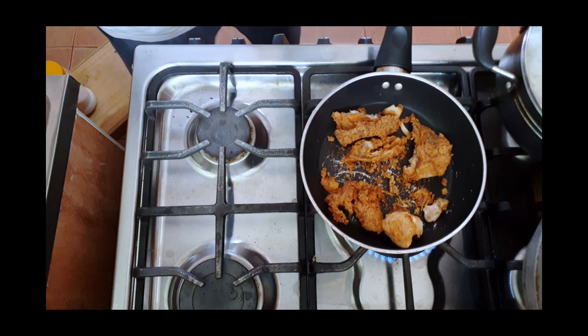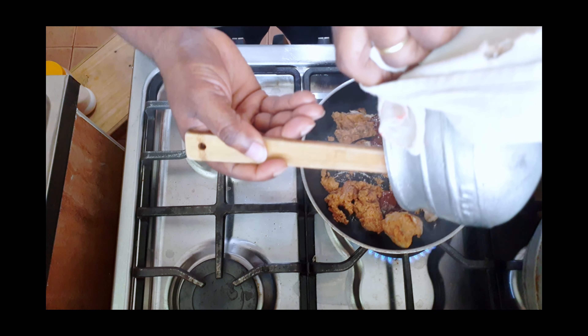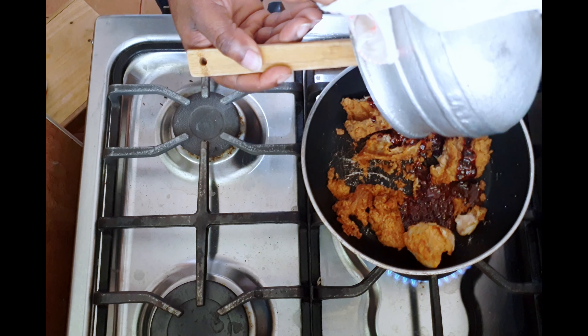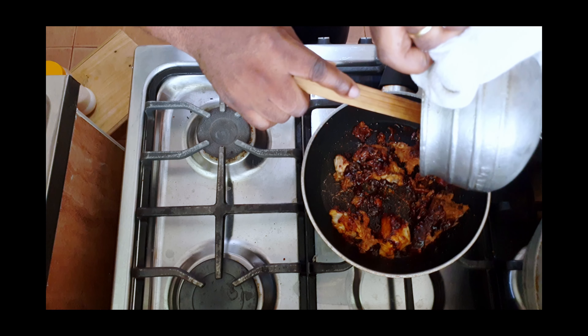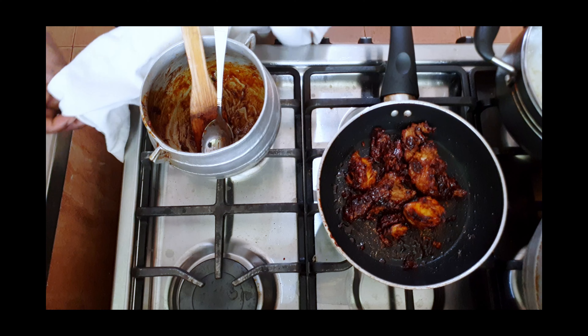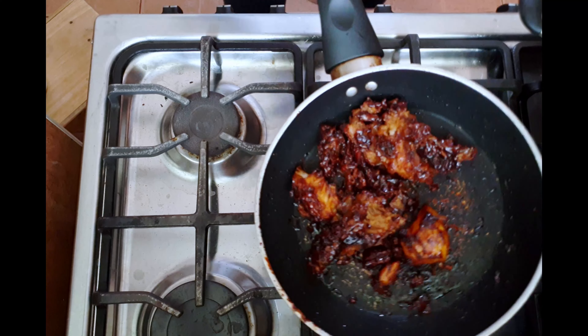Now we pour it onto the chicken. That's it. Just going to allow this to cool down — look at that.